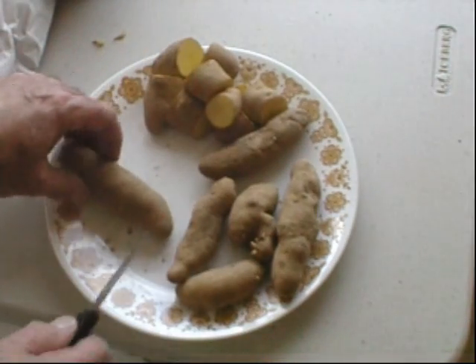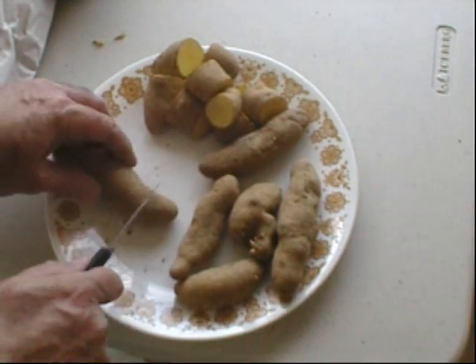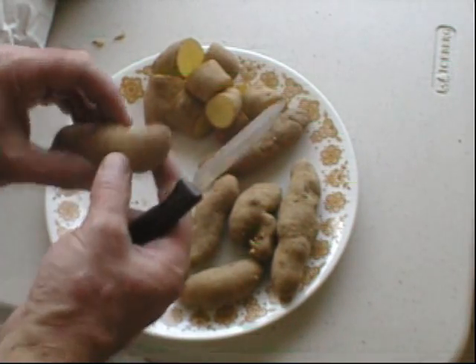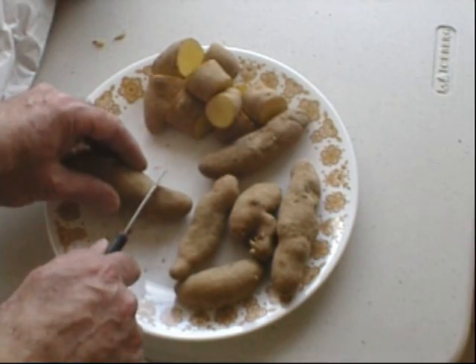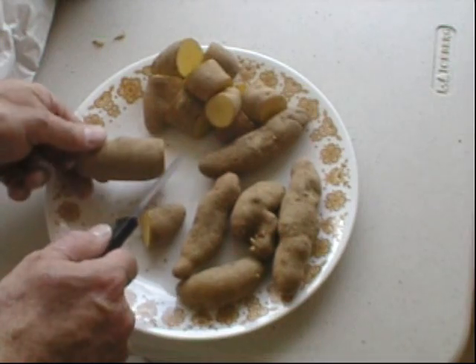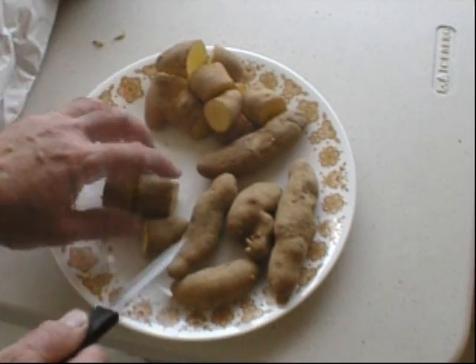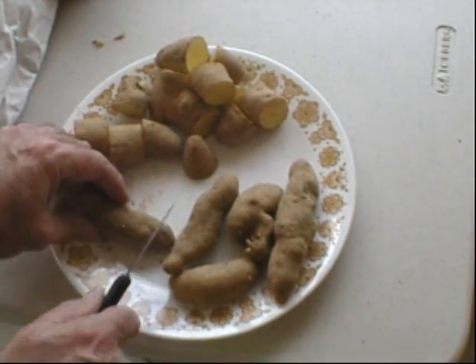Being a little conservative here because I've never done this before, but it looks like I'll have plenty of plants anyway. That seems about right. I don't even see an eye on that one.